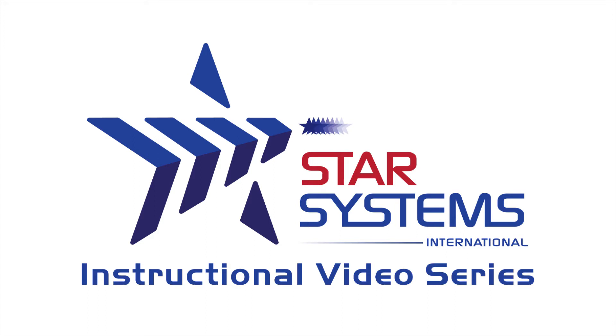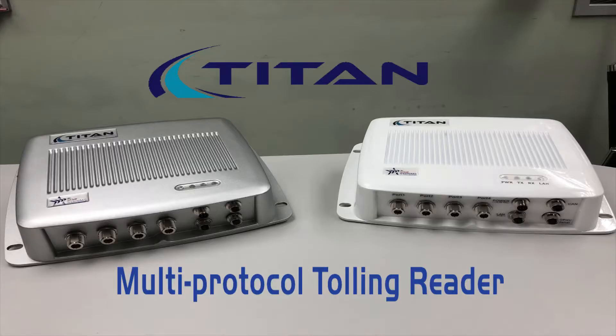Hello and welcome to Star Systems International's instructional video series. In this video we will introduce you to the Titan multi-protocol tolling reader and power on the device.